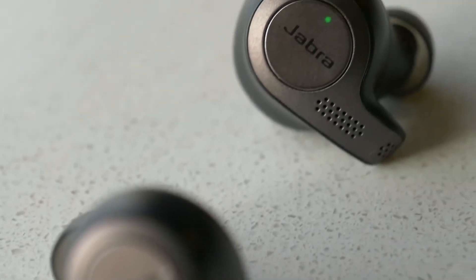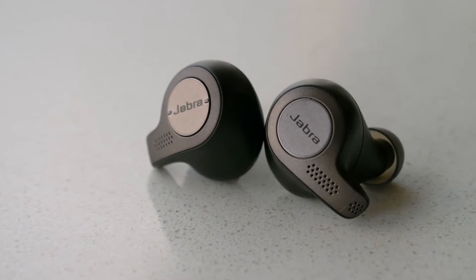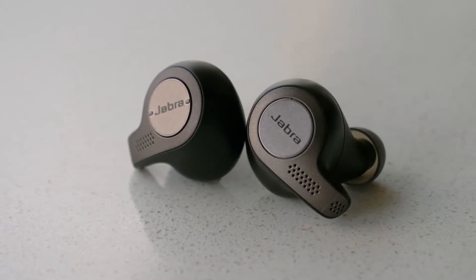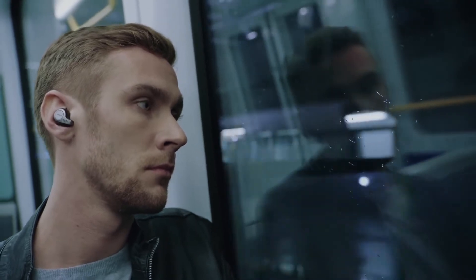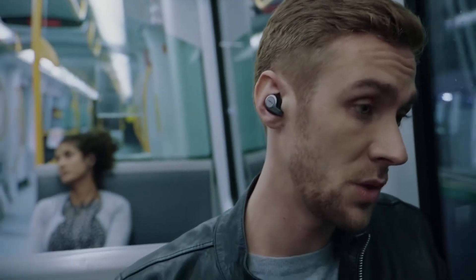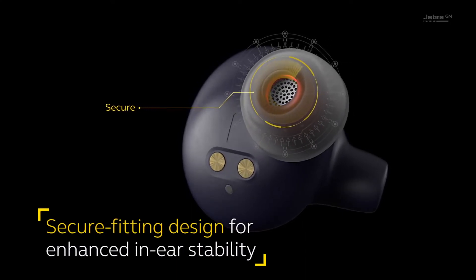Jabra Elite 65T is stylish and high quality third generation true wireless earbuds designed for music loving people. These earbuds are made of high quality plastic, rubber and silicon materials to ensure light weight and comfortability. It's designed uniquely in the shape of P which would easily fit in the ear.